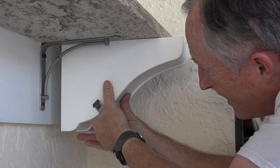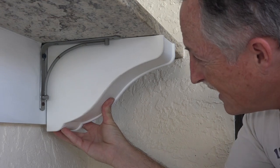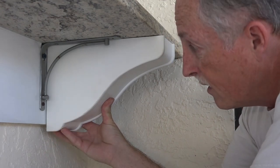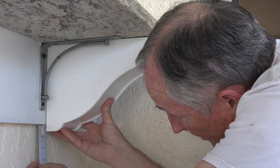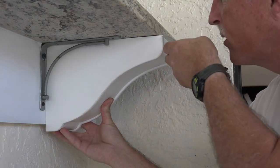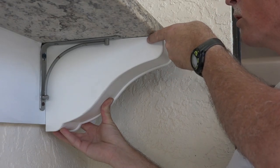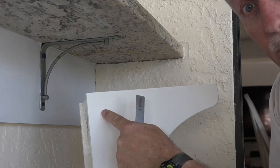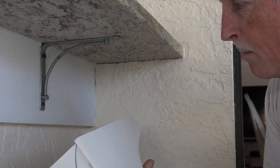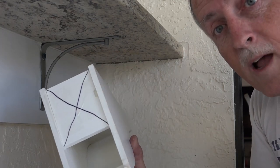As you can see here, it sticks down too low, so I need to cut off at least three-quarters of an inch there. And the depth sticks out here, so I need to cut off three-quarters of an inch there too — I need to cut three-quarters of an inch off on both edges. So while all the paint is drying, let's go into the wood shop and do some cutting.